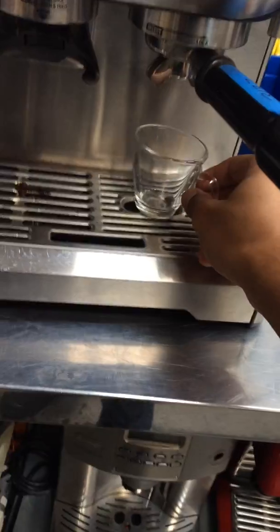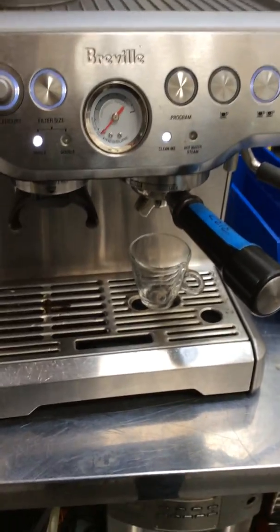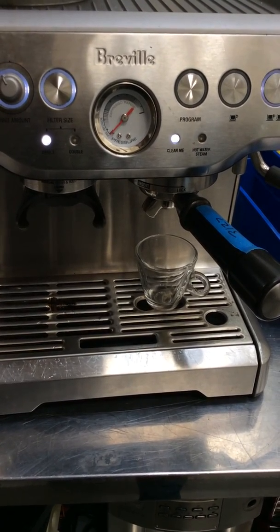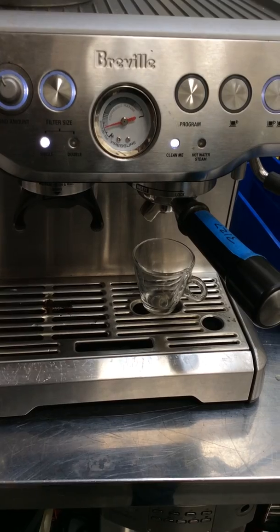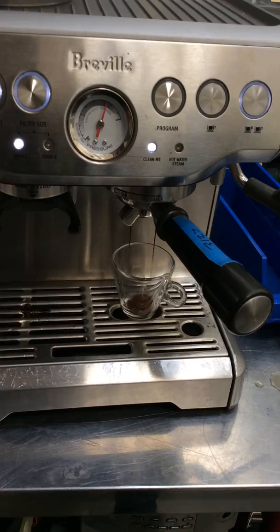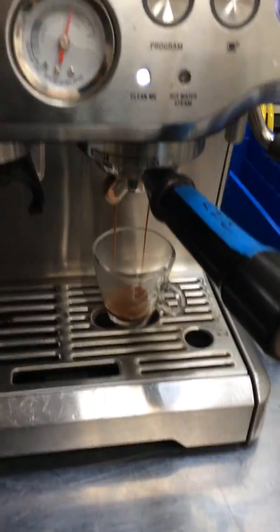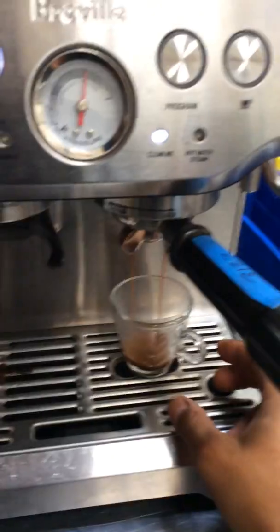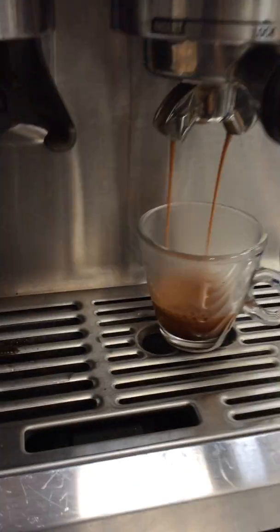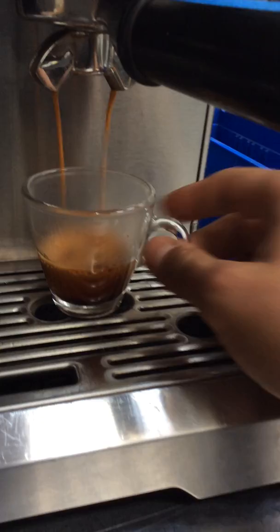Starting with a double-shot espresso. The grain is a little bit too fine for this machine — we are really pushing it — but as you can see, it's picking up perfectly fine. Pressure gauge is in the espresso range, the water pump is good, as well as the crema — you can totally see it.